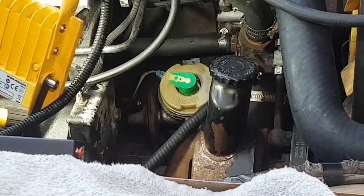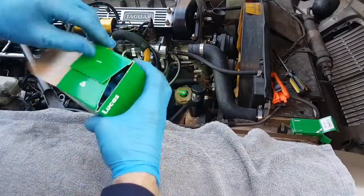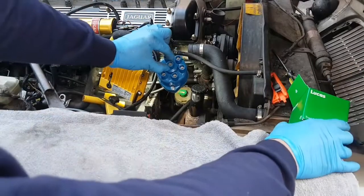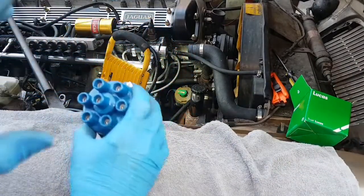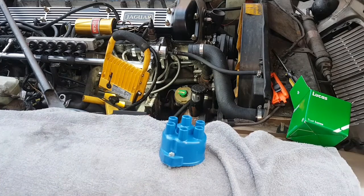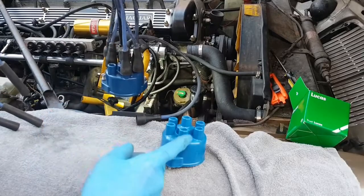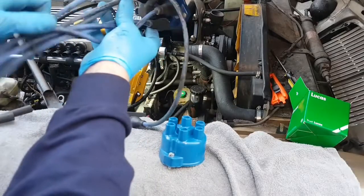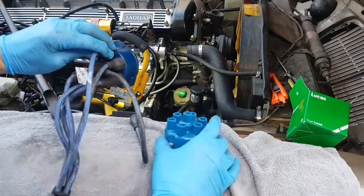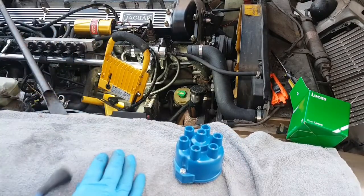Right, that's that on. Put the flash shield back on. I have a brand new cap as well - all genuine Lucas parts. There we go, and that just screws in. What I'm going to do is copy the lead pattern - I'm going to do it one at a time. I'll put the red leads on - I know that one sits at the top here - so I'll just copy it and put them one by one onto the spark plugs. I won't do that on camera because my body will get in the way and it'll take about 10 minutes.